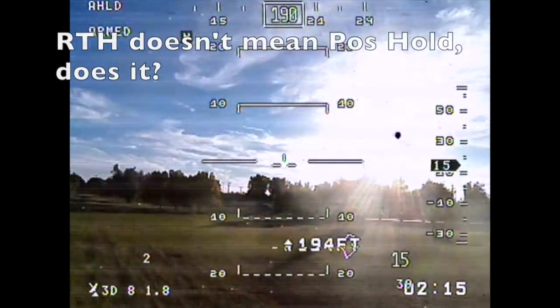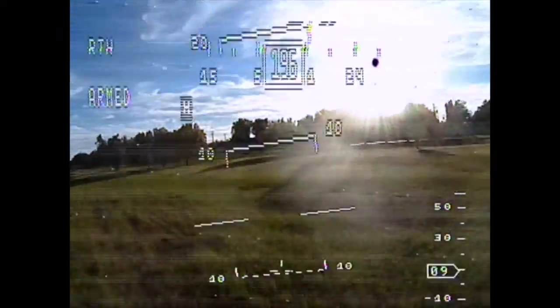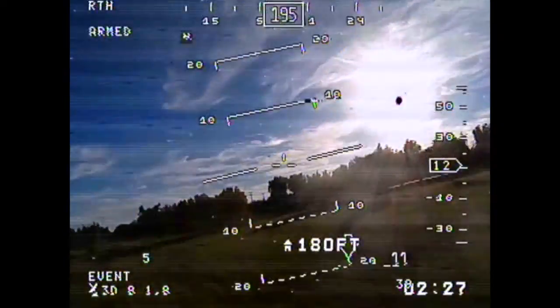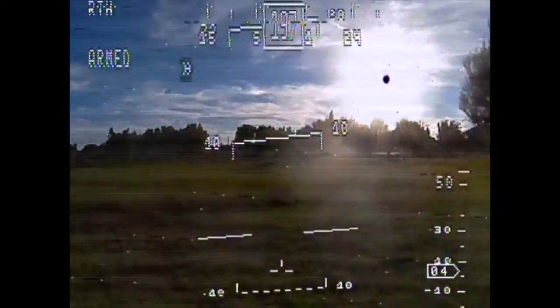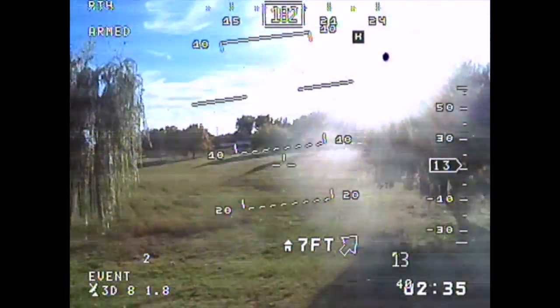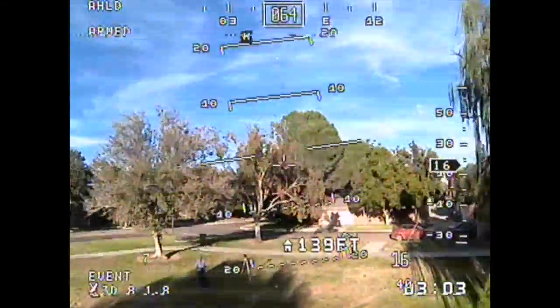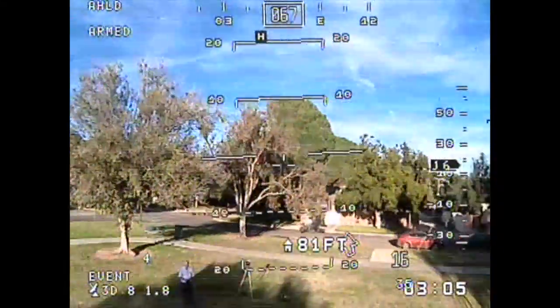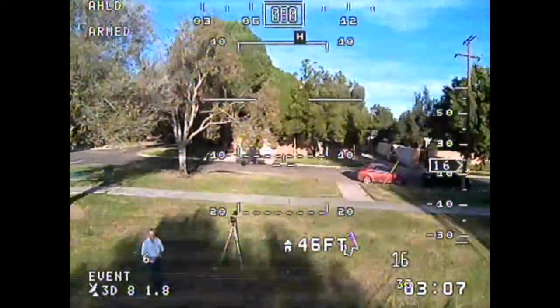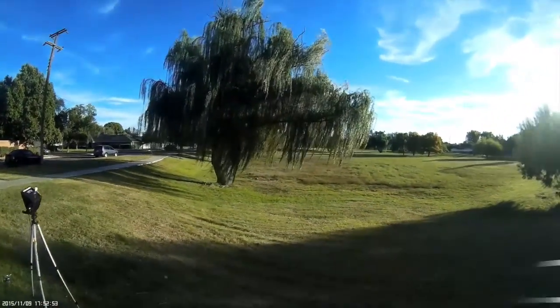Okay, first flight, day one. I had the mode saved, but I left it in return to home. I thought I was on position hold, so I was a little puzzled why it was flying back. You can see here at the lower center it's got the position to home, distance, and direction. He's doing a nice job. Here I am flying in altitude hold after that, just to be sure it handled okay. And it does — probably a little better than I do.